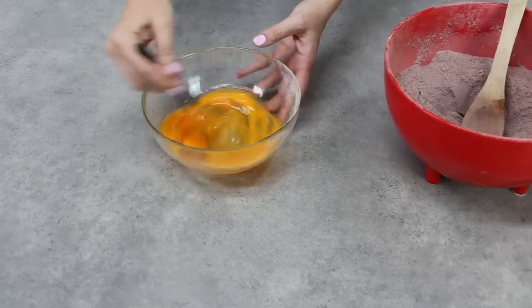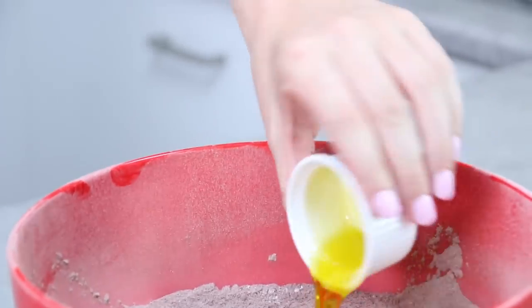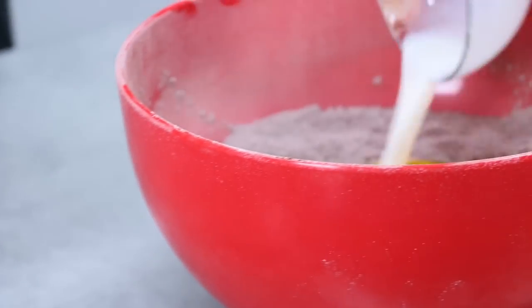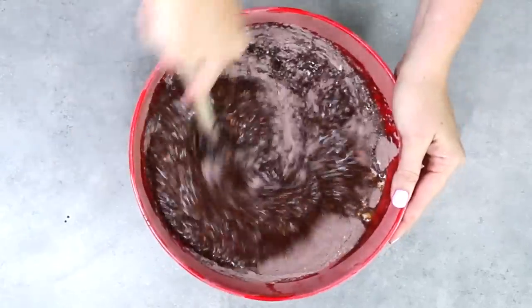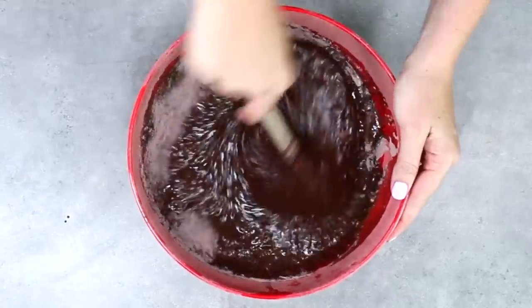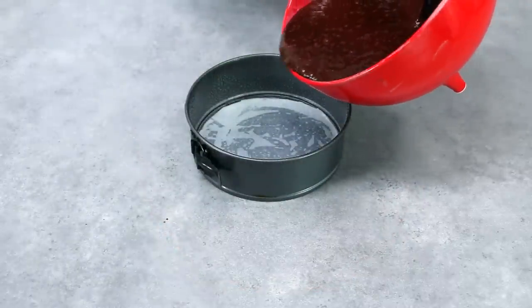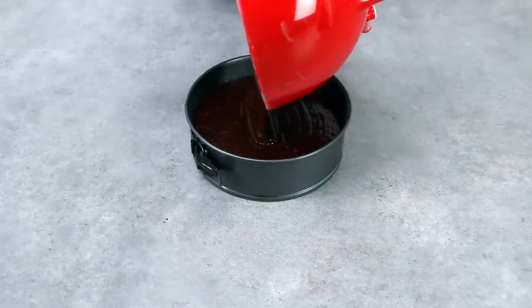Lightly whisk your eggs together with a fork and add those into the well in your mixture, then add in your oil. Your buttermilk, if you've made it yourself, should look a little bit chunky — add that in as well. Using a wooden spoon, mix through the mixture until you've got no lumps and bumps. Then pour that delicious chocolatey mixture into a lined greased baking tray.